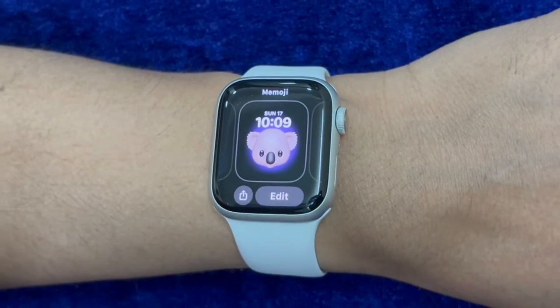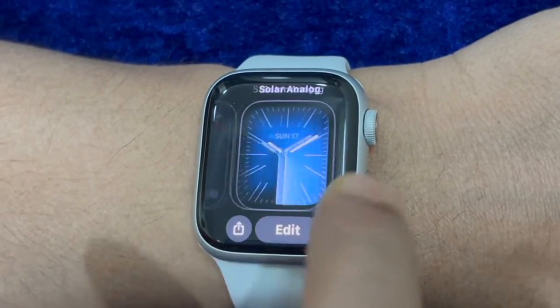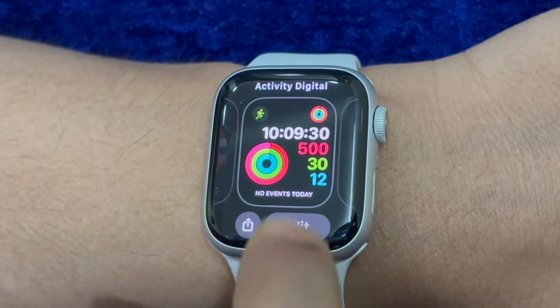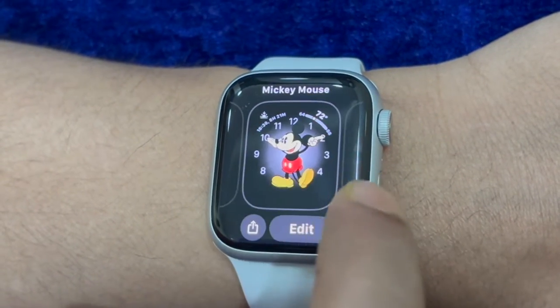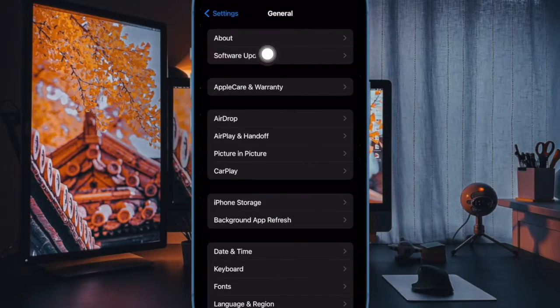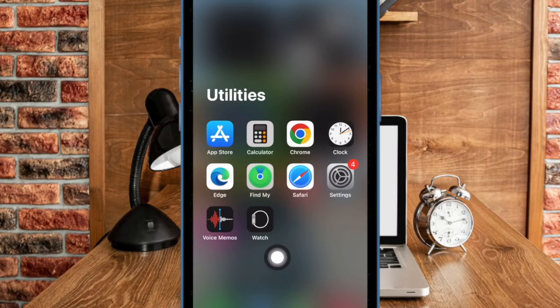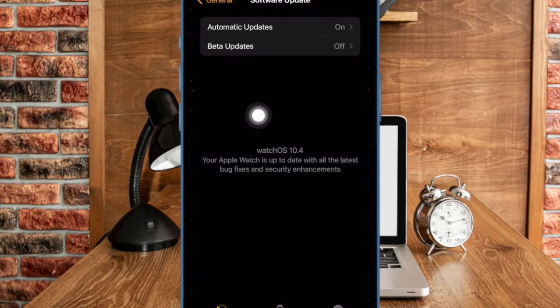Now is the time to look for the latest software updates and update both of your devices. If you have tried everything so far, there is a decent chance your devices are in the grip of a software bug. To update your iPhone, open the Settings app, select General, then select Software Update, and download and install the latest version of iOS. To update your Apple Watch, open the Watch app on your paired iPhone, select General, then Software Update, and download and install the latest version as usual.